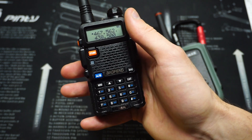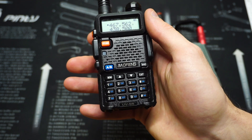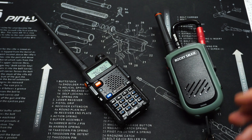I'm just saying what's legal and what's not, but don't take legal advice from me — look it up yourself and make sure you're not breaking any laws. But that's how you listen to FRS and GMRS frequencies on the UV5R. It's very easy to do.